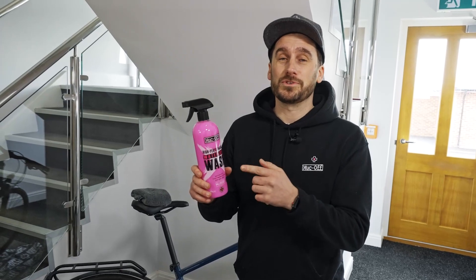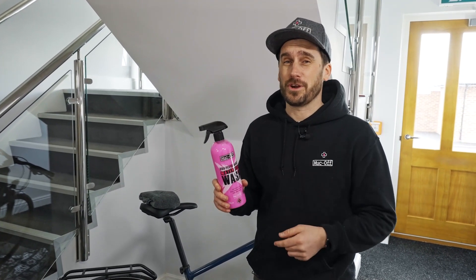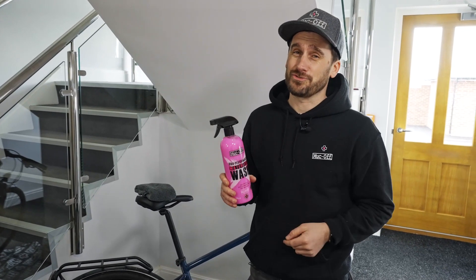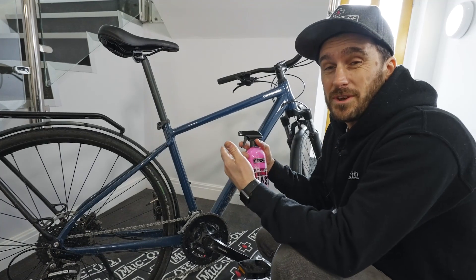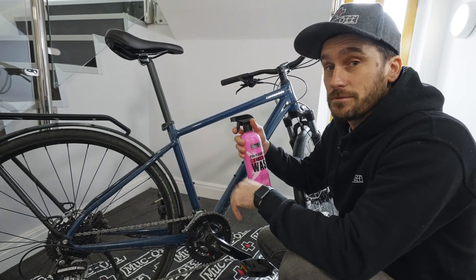To clean the rest of the bike, we're going to be using the waterless wash, which is going to help lift all that dirt and grime without the need for a hose. It's also going to leave a streak-free shine. Using the waterless wash is very easy, and when applying it to the bike, make sure that you're spraying it downwards to avoid any overspray.